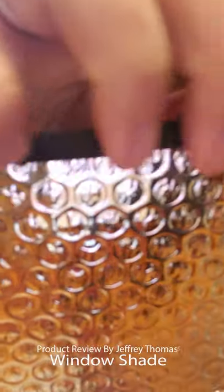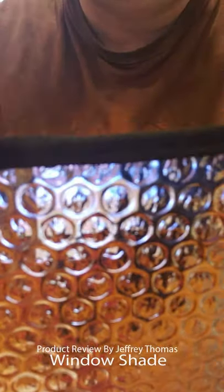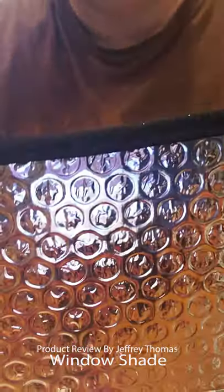The stitching is really good. It has a nice trim around the outside. Some of these sun shades don't have any trim around the outside — this makes it look a little bit nicer.